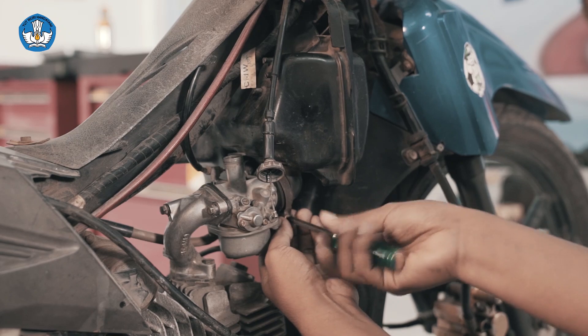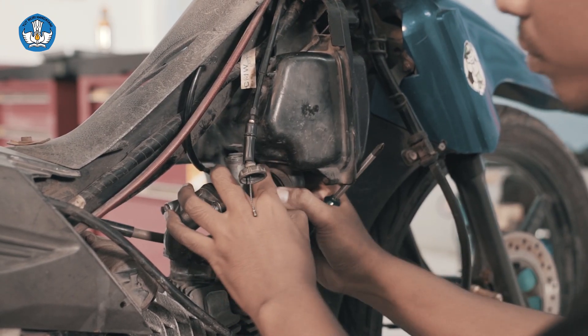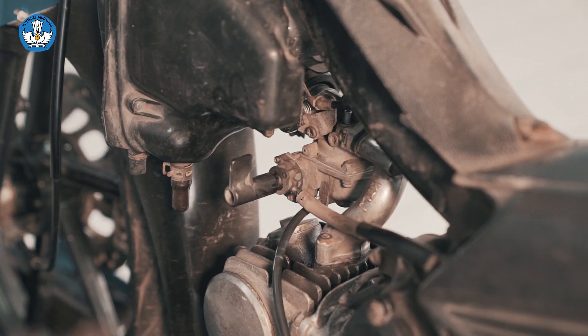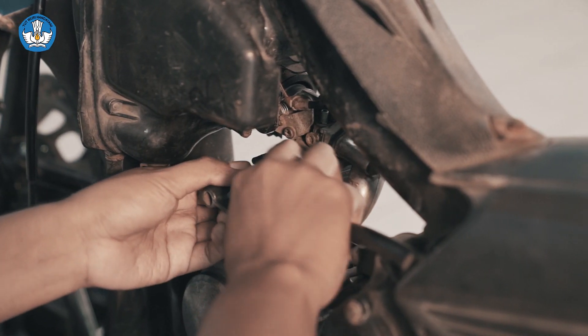Melepaskan penahan jet needle dan jet needle. Selanjutnya kita melepas filter udara pada karburator. Kita di sini akan melepas selang bensin. Pertama, keran kita tutup, kemudian cabut selang bensin.